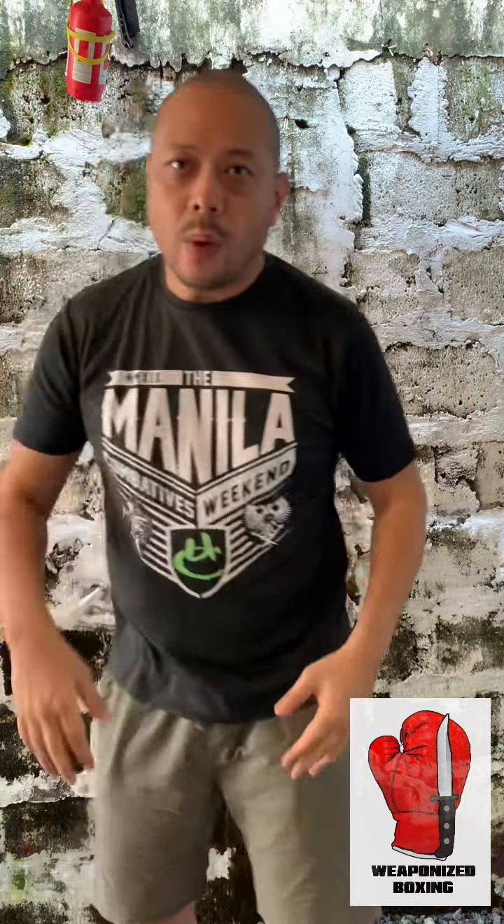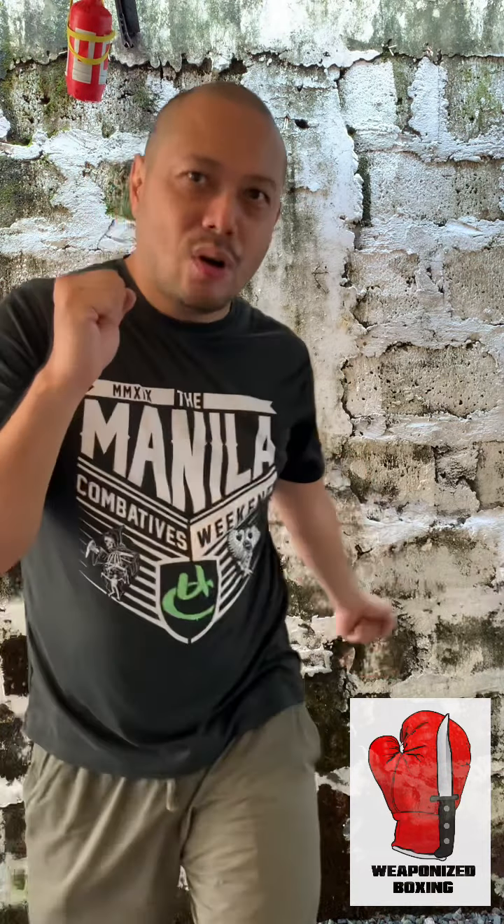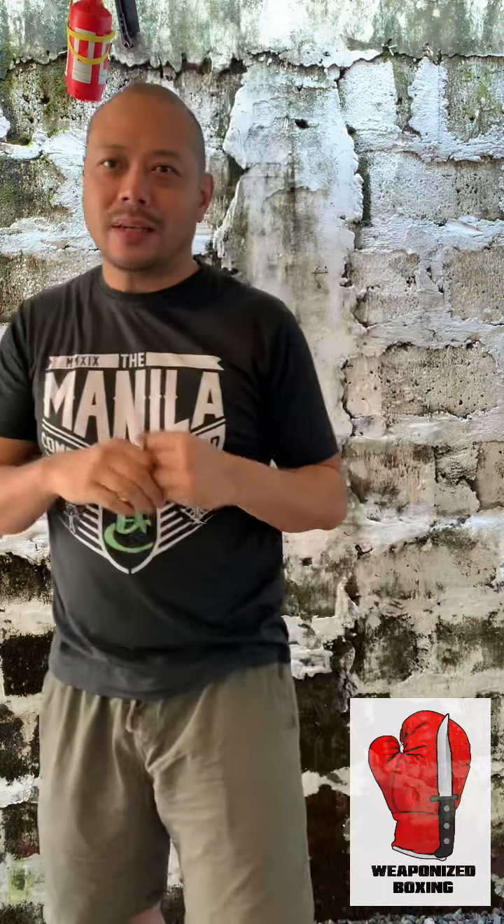What we don't want to do is throw looping punches, because that doesn't give us much power — it's almost purely arm strength. It's also very telegraphic. As you wind up, your opponent already knows what's coming — he knows the haymaker is on the way, so he can weave or duck.